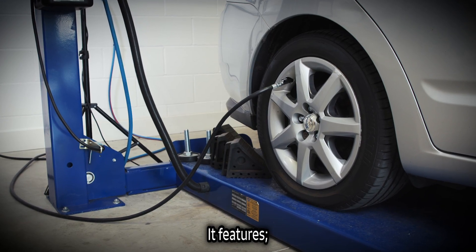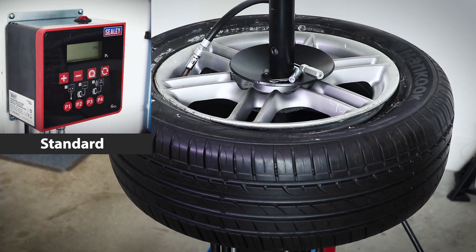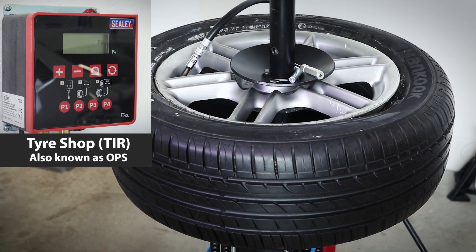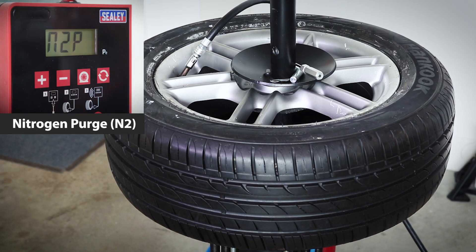It features three modes: standard mode for automatic inflation and deflation; tire shop mode, which over-inflates for bead seating then adjusts to the correct tire pressure afterwards; and nitrogen purge mode.